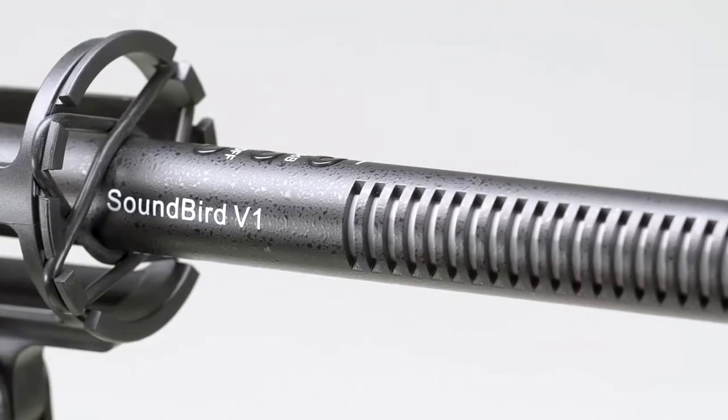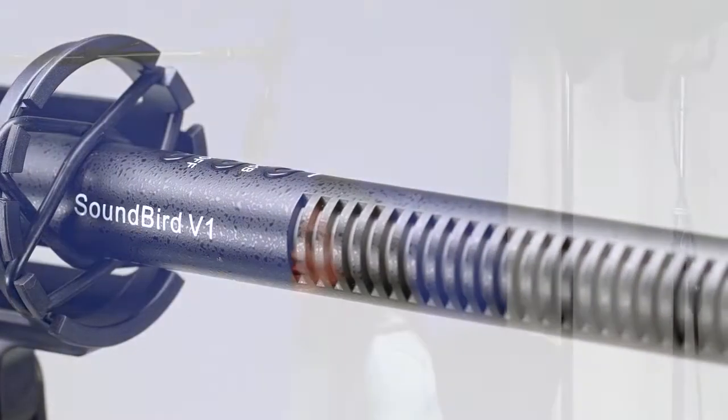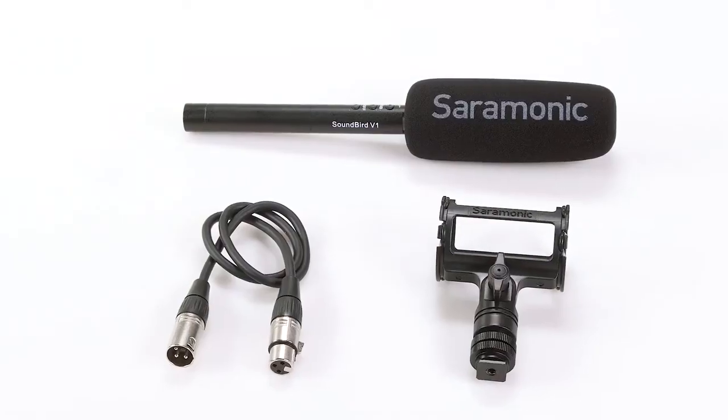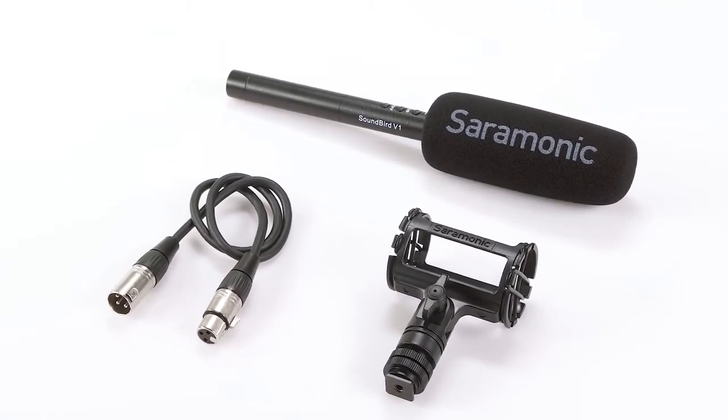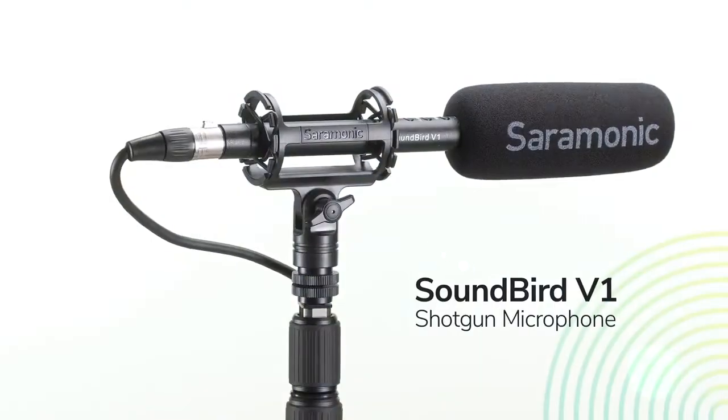To sum it all up, the Saramonic Soundbird V1 is a professional super cardioid shotgun microphone that delivers a step up in sound and flexibility from many on-camera mics that filmmakers and content creators are searching for, and is packaged with the premium accessories they will need — all for a remarkable price. But what does it sound like? You already know, because you've been hearing the Soundbird V1 for this entire video. Thanks for watching.